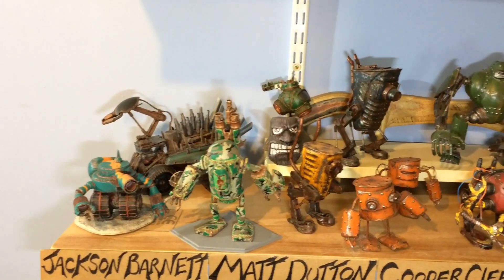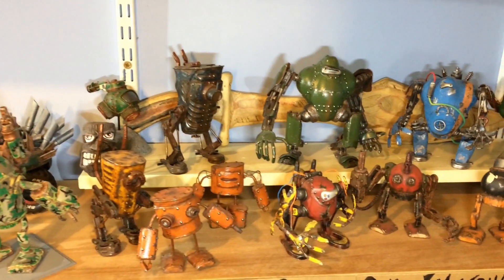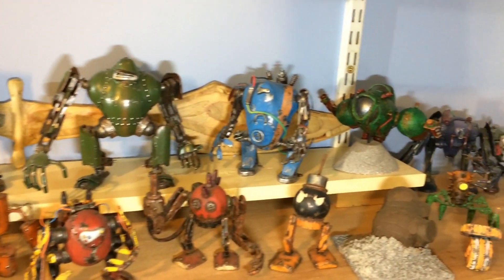Hello! I'm Andy and I like to build stuff from any junk I can get my hands on, so if that's your fancy, stick around.